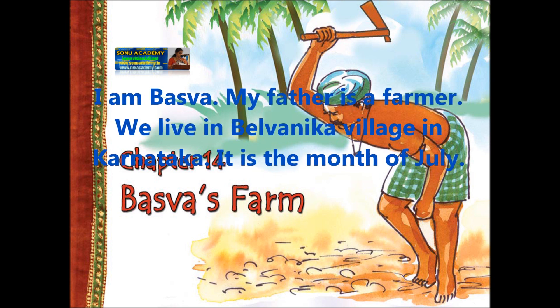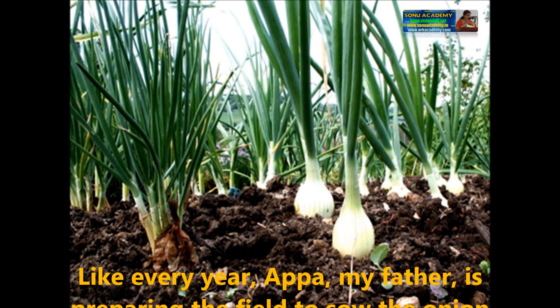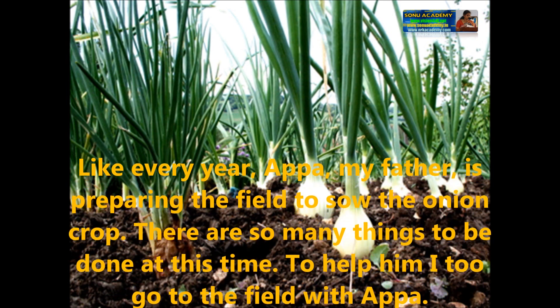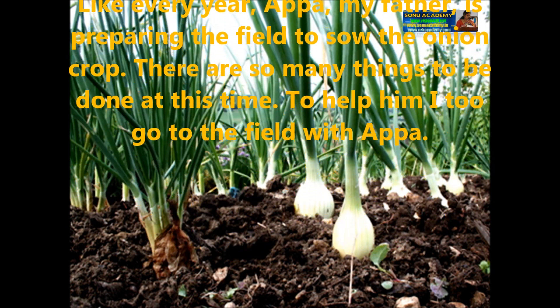I am Basava. My father is a farmer. We live in Belvanki village in Karnataka. This is the month of July. Like every year, Appa, my father, is preparing the field to sow the onion crop. There are so many things to be done at this time.